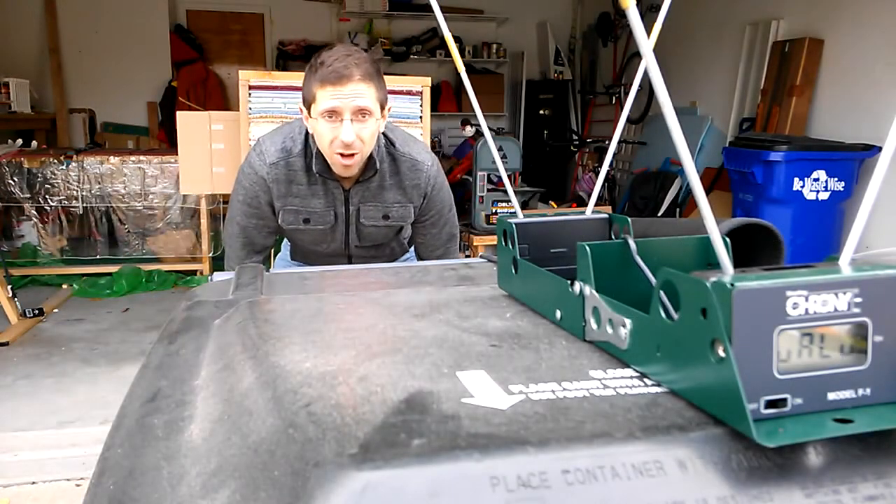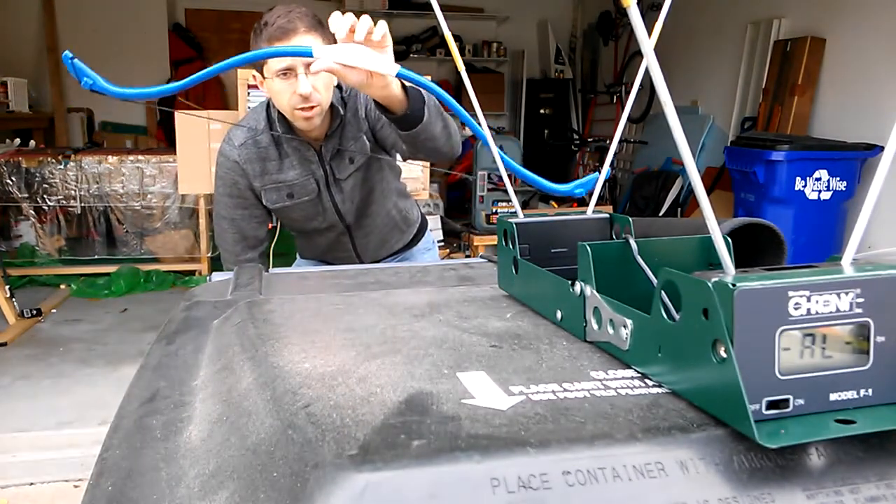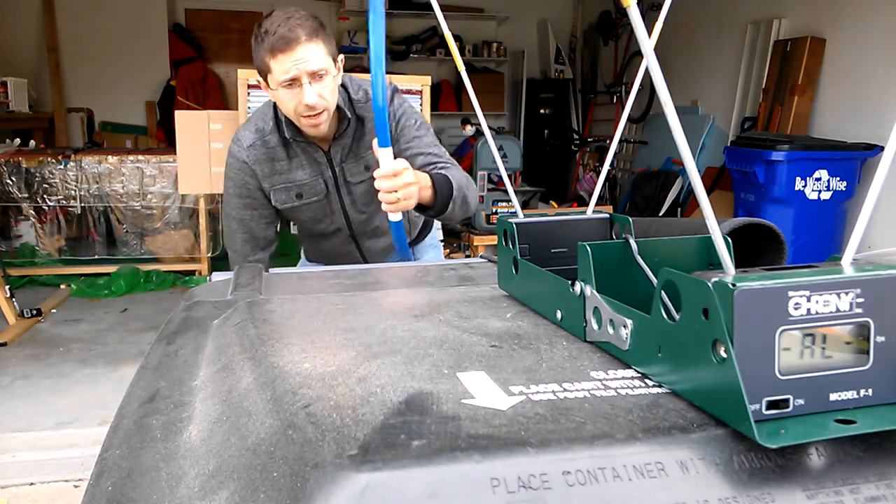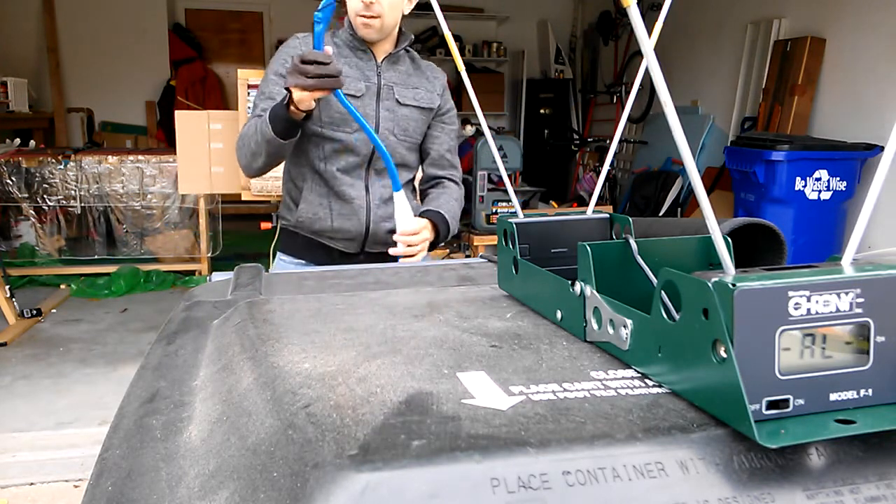Hello YouTube, Tim here with another bow. Let's test out the very, very short Yuthsapahi bow — the new model of Yuthsapahi that I'm producing. I very much like it.